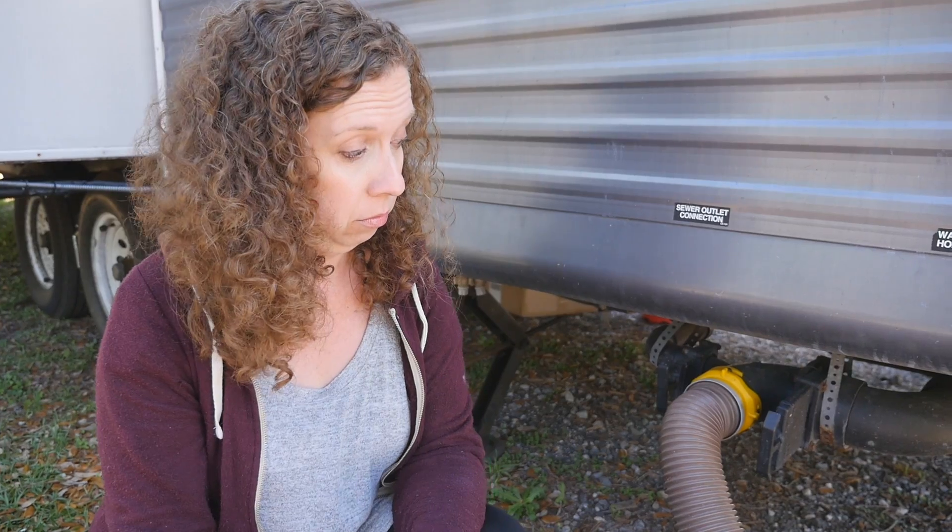This is actually the first time I've ever emptied the black tank — I always make Nick do it. I just pull on this.